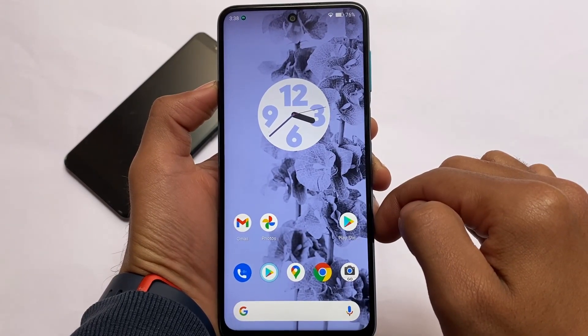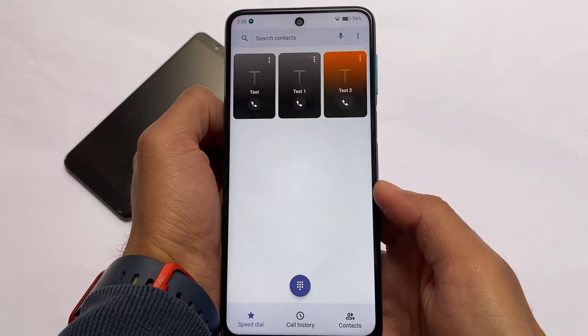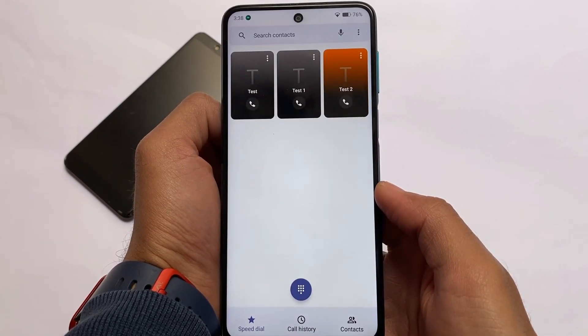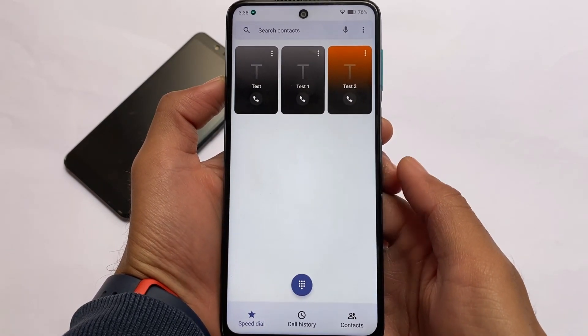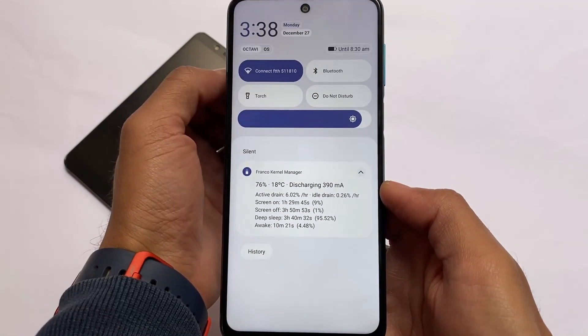In this latest update that quick settings UI is already included. The default wallpapers are basically the same. One thing that's quite good is the Material You themed Android 12 monet theming-based dialer pre-installed — the OctaviOS dialer with UI from OxygenOS. It looks quite good and you don't need any separate app for that.